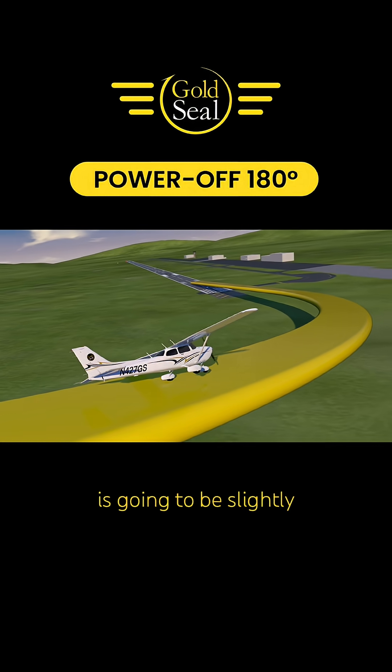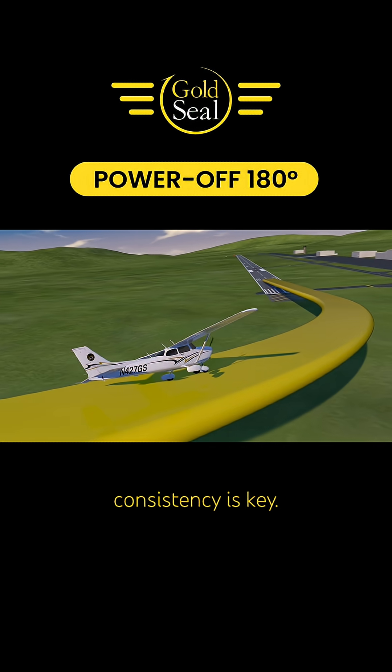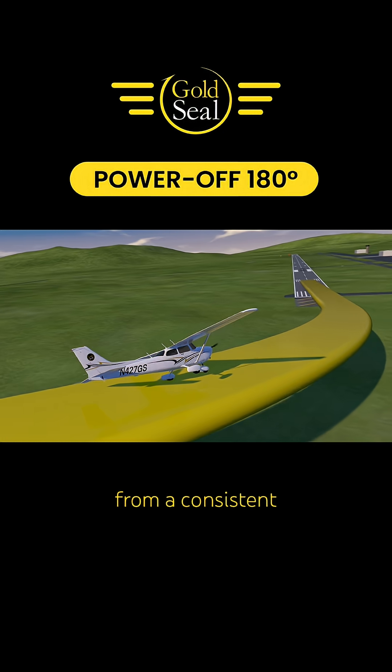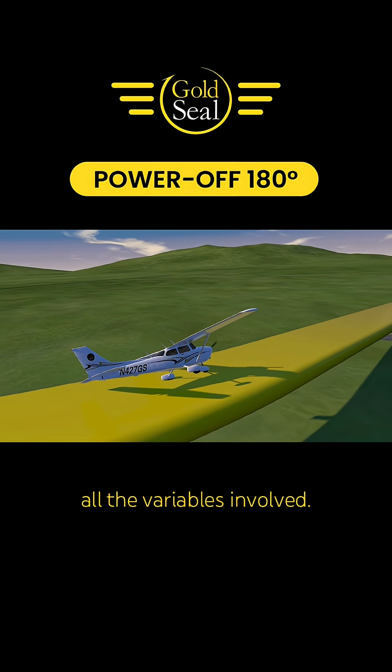While the power off 180 is going to be slightly different every time you fly it, consistency is key. If you approach this maneuver from a consistent starting point, you can better recognize and account for all the variables involved.